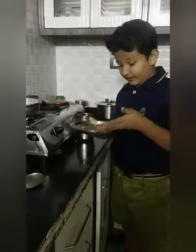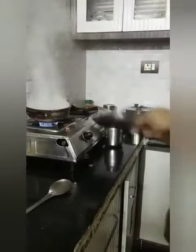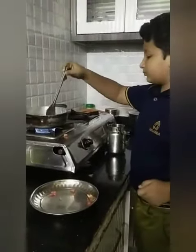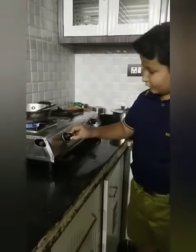After heating up the oil, add some chilies, beans and tomatoes or your favorite vegetables. Keep it on a low flame.